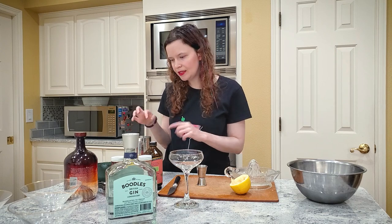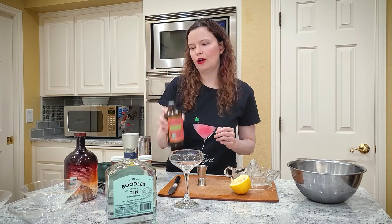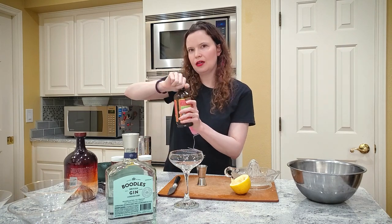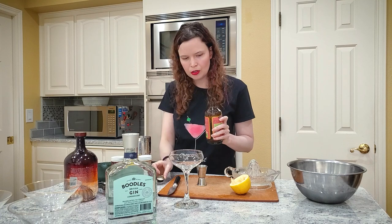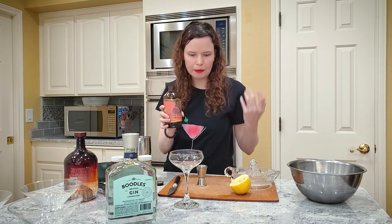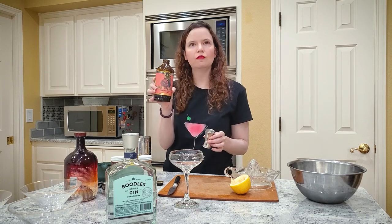I did not use the honey syrup in this one because the mango habanero already has sugar in it. So it's spicy, but it also has some sweetness. We're going to take the mango habanero — this is Portland Syrups, but other companies make this too. There's a lot of mango habanero out there.